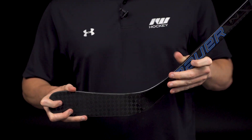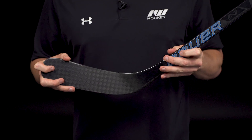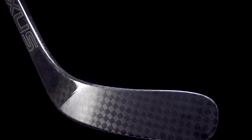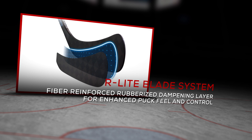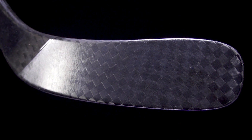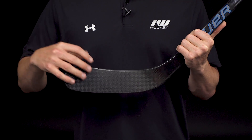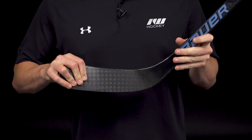The blade is jam-packed full of some real cool technology introduced in Nexus this year. First is the R-Lite blade core — the same thing that we find in the 2N Pro, and it is Bauer's most commonly requested blade core at the professional level. They essentially took the 1X Lite and added in a fiber reinforced rubberized layer in between the outer layer of 12K Carbon and the core itself. It gives it a little more dampened feel, so a little bit better for those danglers that like a more traditional, softer feel. But with that lightweight core, it helps to speed up your shot release because you're removing weight, helps the stick recoil a little bit faster, and gives you a better balanced feel in the hands.